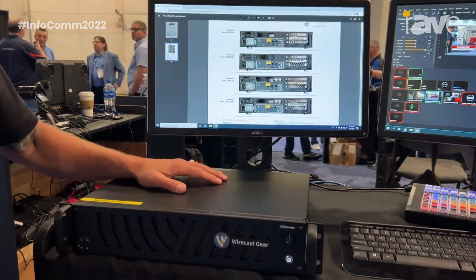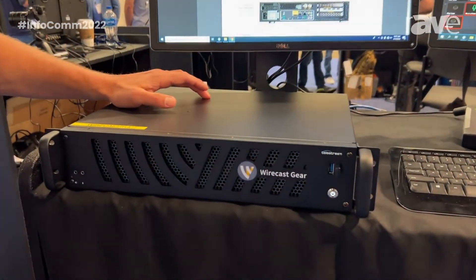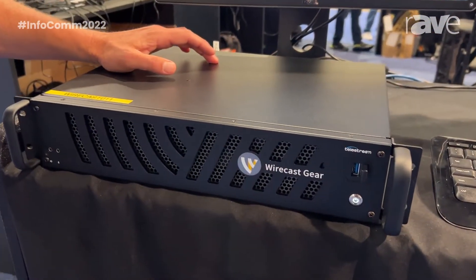Our turnkey solution with warranty and support for a super streaming solution. More information at Telestream.net.